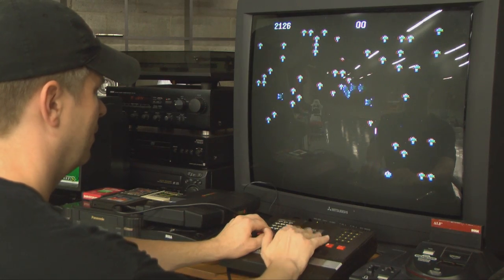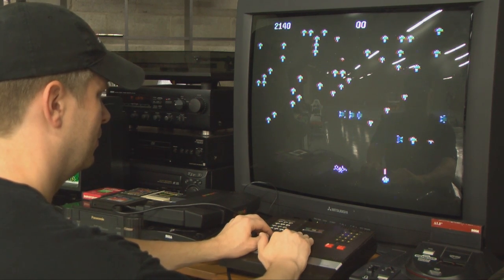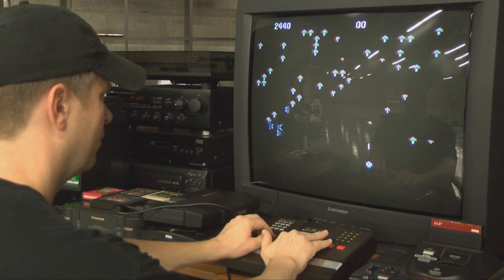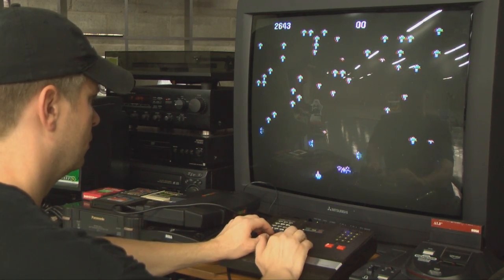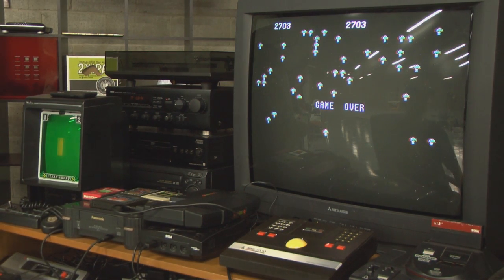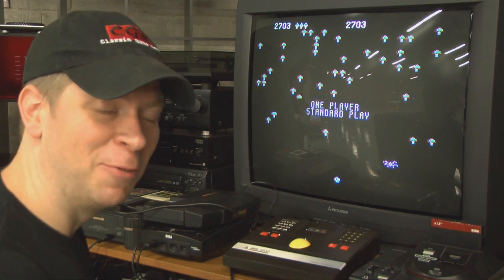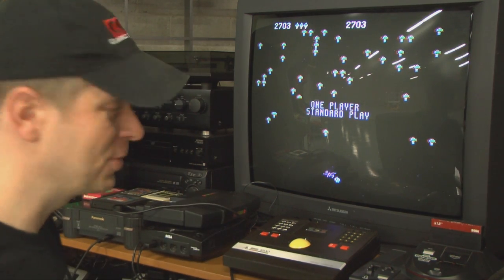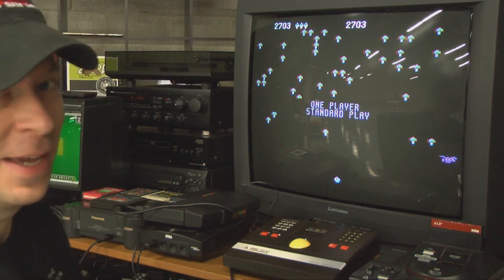I'll admit that in most of my Atari 5200 reviews I've spent half the time complaining about the controller. Centipede is the complete opposite — I'll spend half this review praising the trackball, because controls make or break Centipede. And when played properly with the 5200 Pro-Line trackball you get a great game here, of course you need to buy one. Well, that game was awful, but at least the trackball controller works.